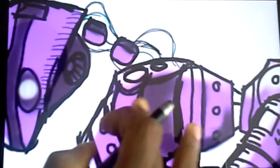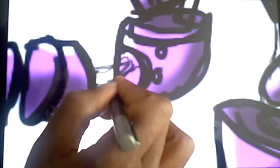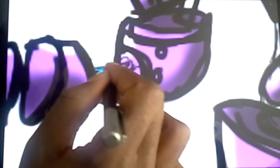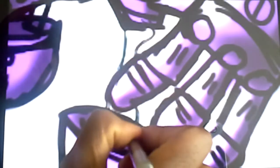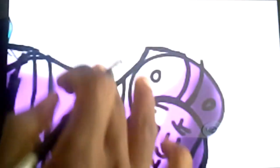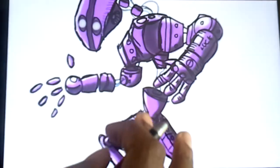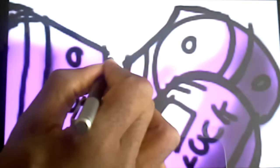This is probably the last video for this drawing, just because I want to move on to something else. I feel like we've covered enough in this series. I'm just coloring these wires in and I'm going to see if I can make this video a little bit shorter.